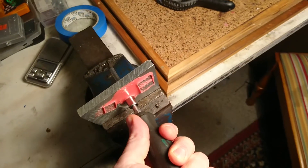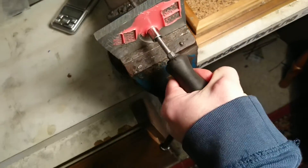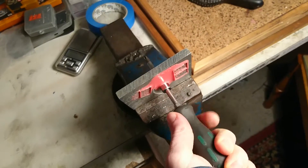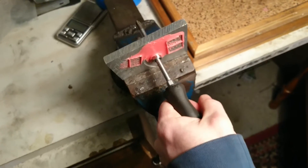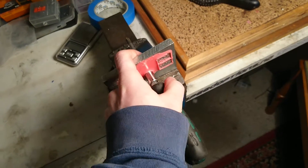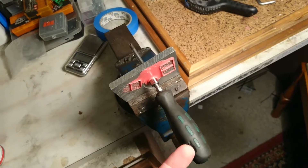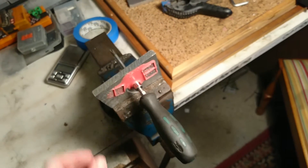I'm testing the strength of the bushings I casted and it seems like I chose a too stiff rating. I hadn't done any research on the scales, and it turns out that there are three overlapping scales: the double zero, the A, and the D. This is a 75D Shore rating, and it's too stiff.